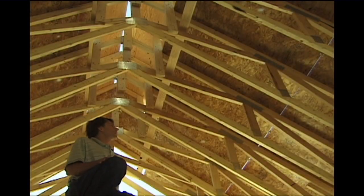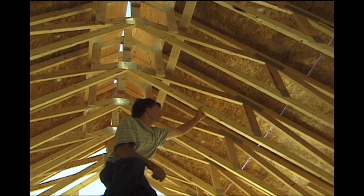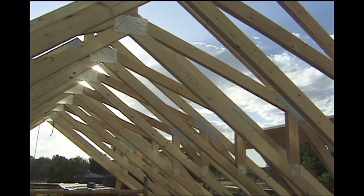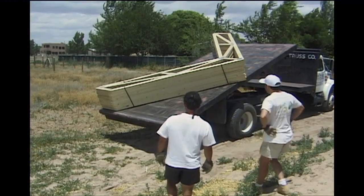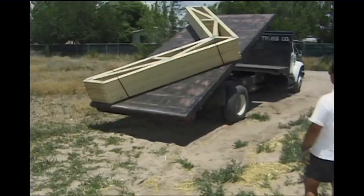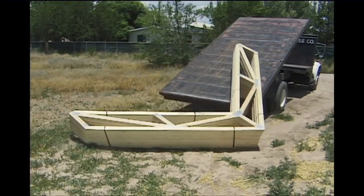Our roof structure is made out of what's called a pre-engineered truss. These were assembled off-site by a company that specializes in this type of system — just made out of 2x4s. This saves on wood, it's extremely strong, and it saved us time and money. The specifications are sent to the truss manufacturer and they do all the engineering and assembly. On a specified date, the trusses are delivered and ready to drop in place.